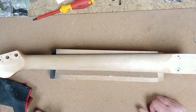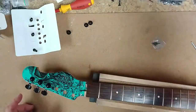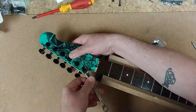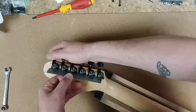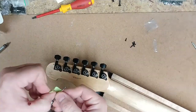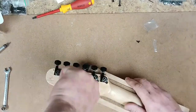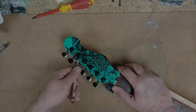I'm going to put on some tuners now. We're going to put on some Gotoh tuners.